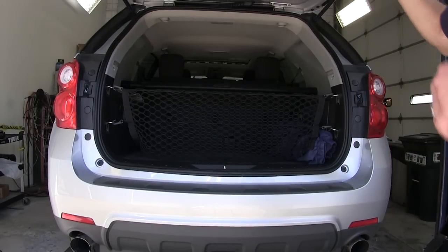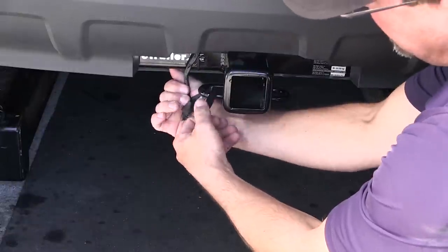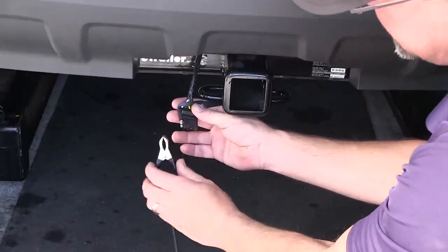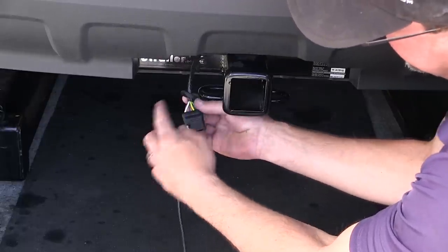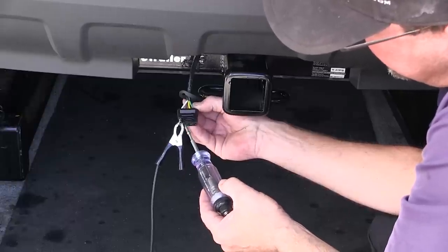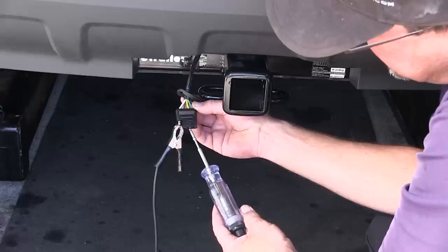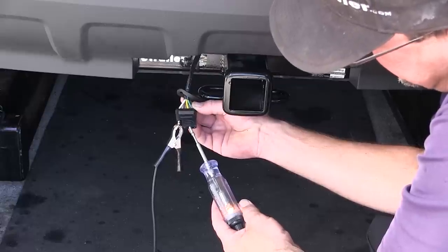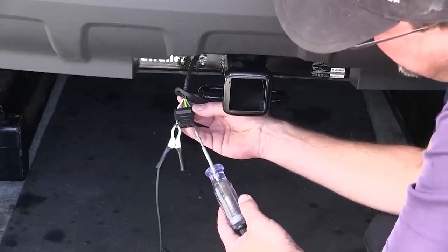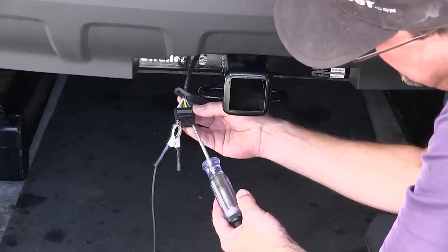Now with our tail light assemblies reinstalled, we'll go ahead and close the hatch and test our new four-pole connector. We'll remove the cap of the four-pole connector and put our test light clamp on the white wire terminal. The next terminal is the brown wire terminal for our running light circuit, the yellow wire terminal is the driver's side turn signal and brake, and the fourth terminal is the green wire terminal for the passenger side turn signal and brake.